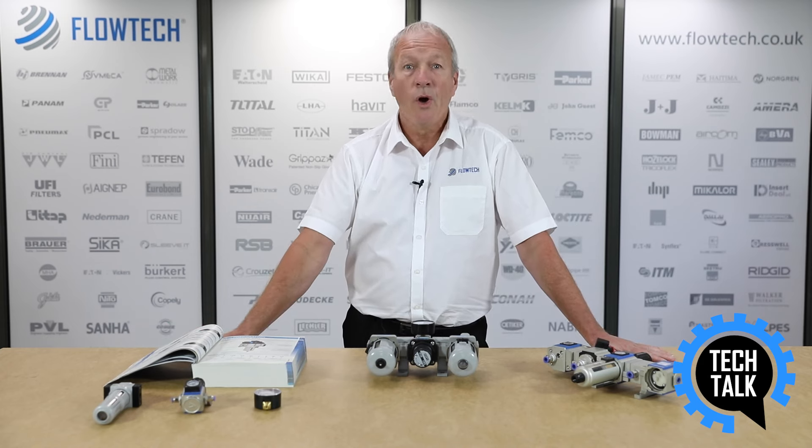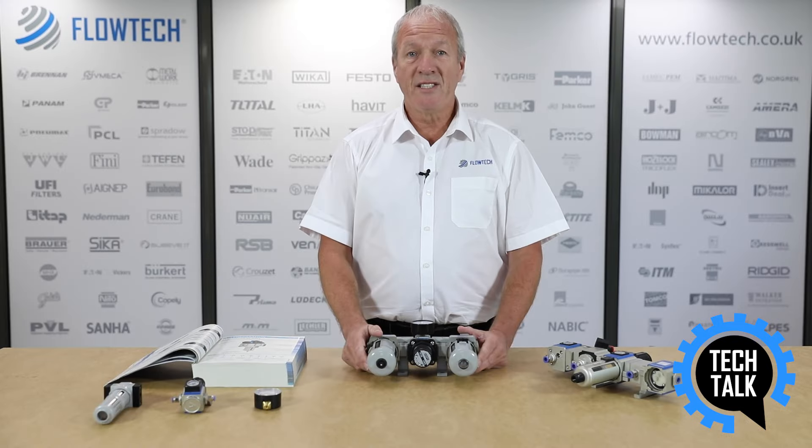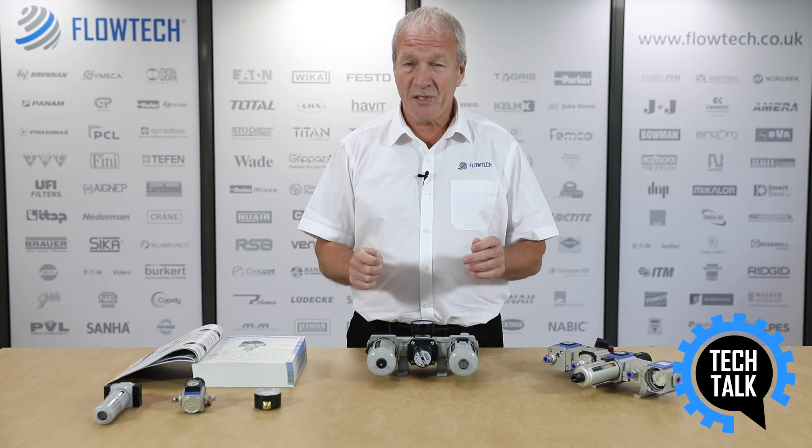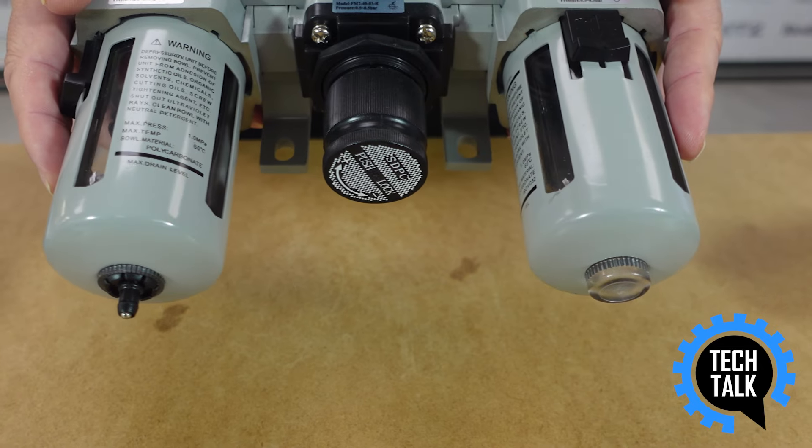It is estimated between 80 and 90% of all air system failures can be traced back to poor air preparation. So by installing an air preparation unit into an existing air line, or including it in the design stage, can help reduce energy costs, breakdown costs and increase the lifespan of any pneumatic component.